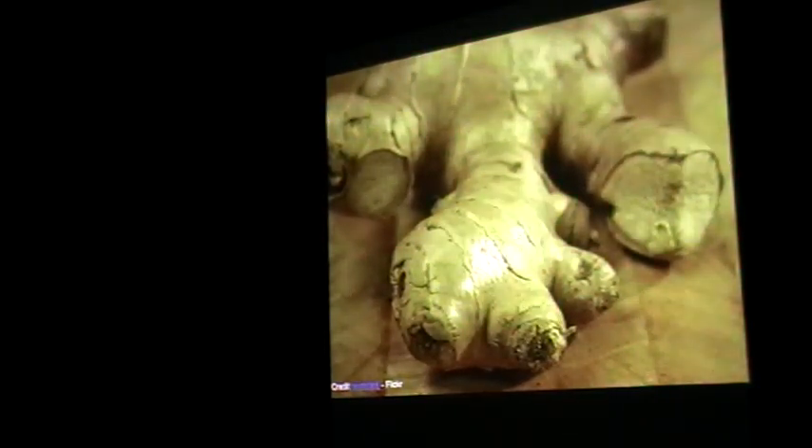Ginger — this should be fish and ginger. But my grandma always says never put fish and ginger together. We never have fish and ginger curries. Supposedly it makes the fish fall apart. I've never had it, so I wouldn't even know.